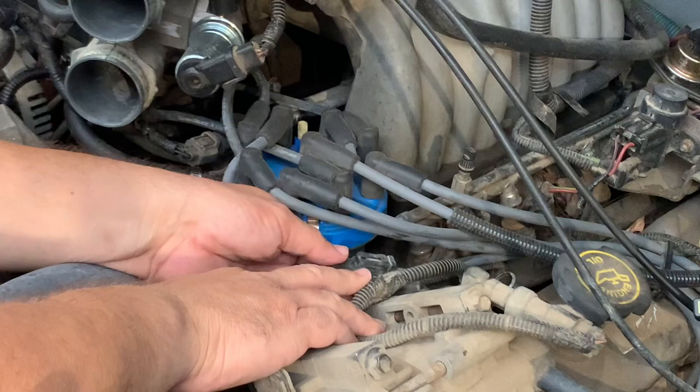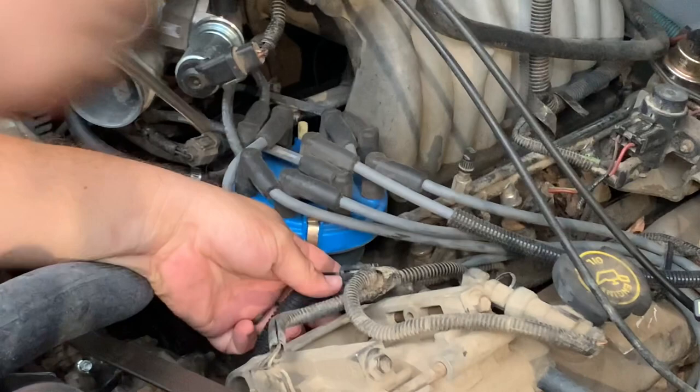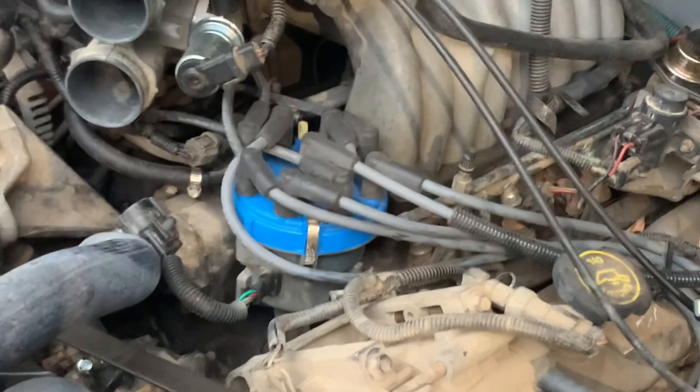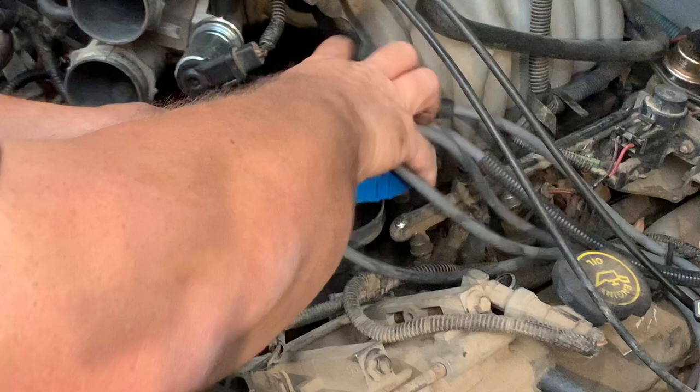Now you can clearly see we're right at the distributor. On the distributor we're going to have a little plug right there, and that plug has a little plastic detent — push in, pull. I am getting rained on as I'm shooting this, so I may make some mistakes or go a little fast — you'll know why. The distributor cap has just a couple of spring-loaded clips, one here and one back there.